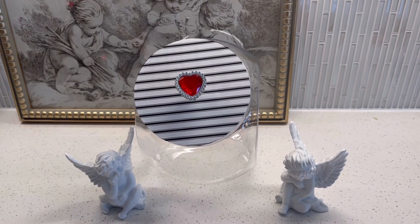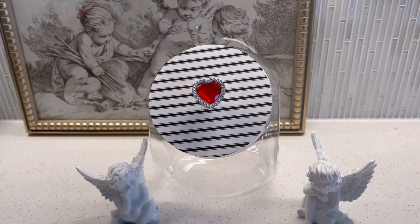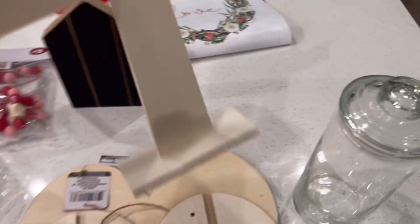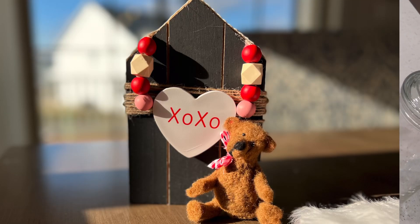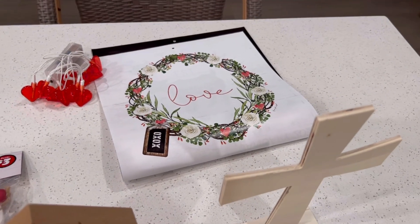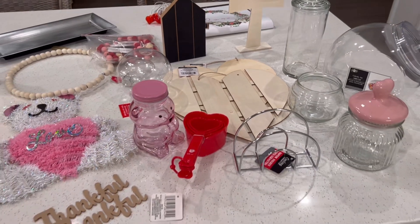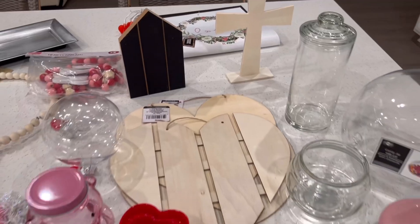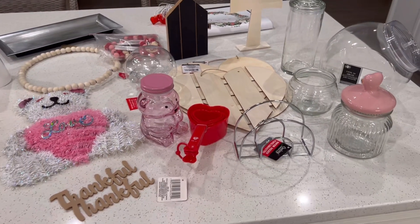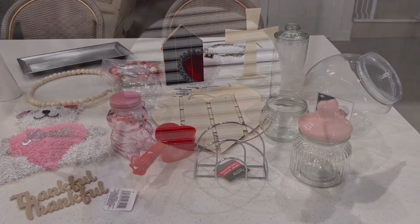Here the plastic cookie jar is going to be enlivened with some fun embellishments and this wooden cross will be beautified. One of the wooden houses is going to be decorated and we'll use some of the lovely Dollar Tree calendar images to decorate those wooden hearts. Except for the garland which was three dollars and the ornaments on sale for 63 cents, everything you see here was just a dollar twenty-five. And now we'll dive into our first craft.